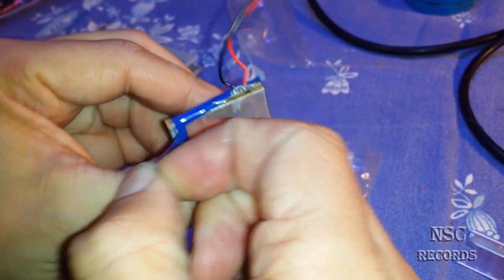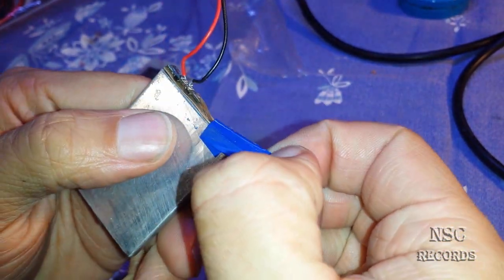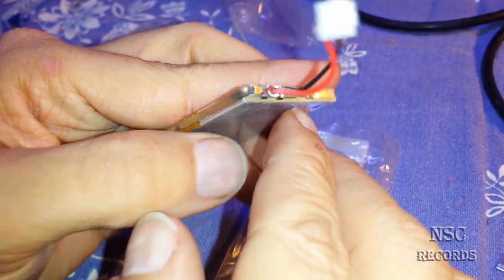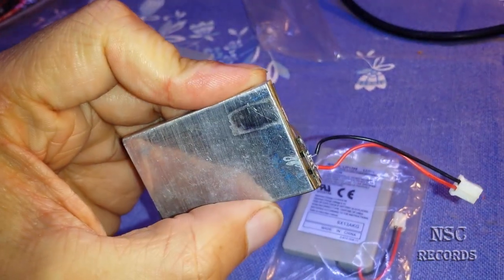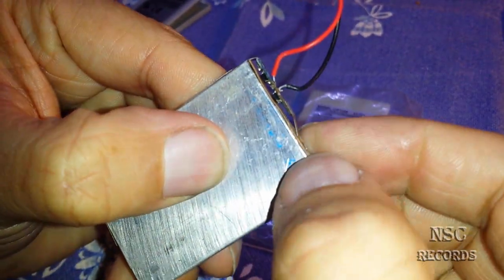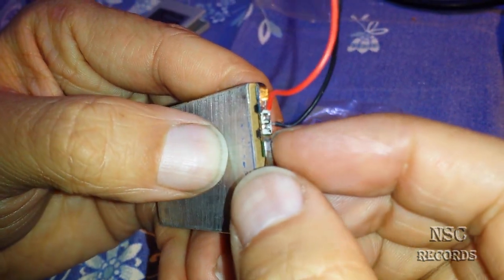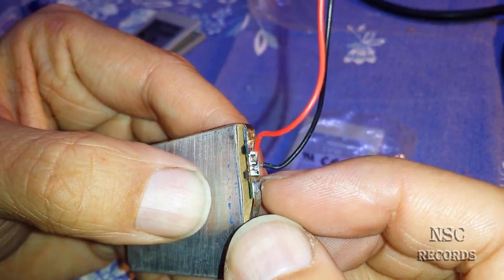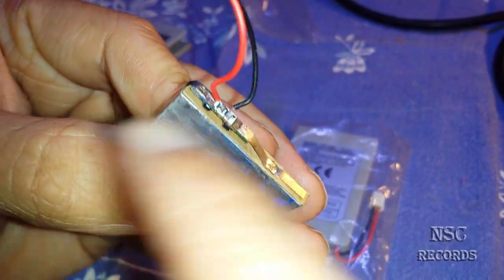First you need to take out the blue tape here, and then take this tape out. Now you can see the small chips here. You need to solder them out — you can solder here. Just put the solder over here and there, and then you can take it off.